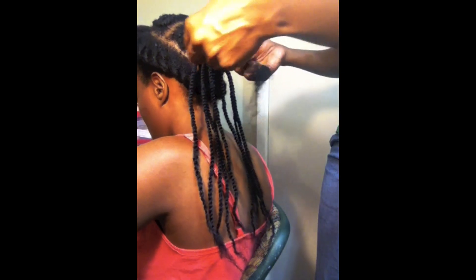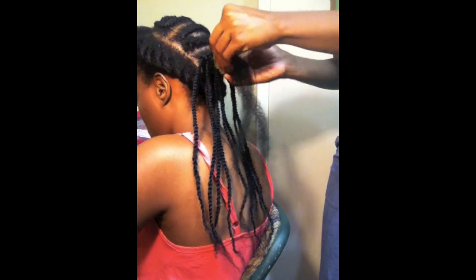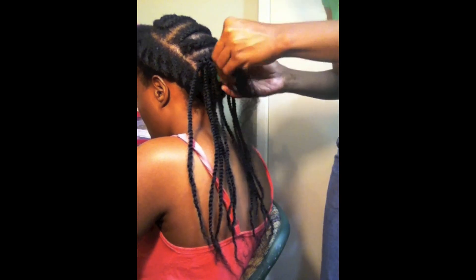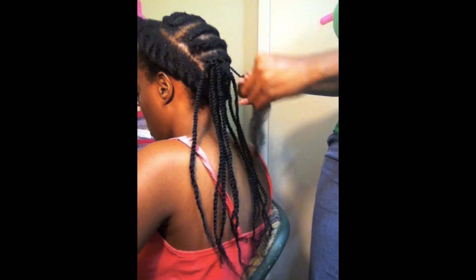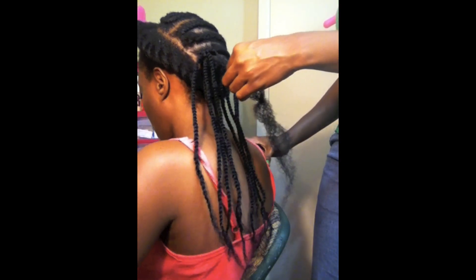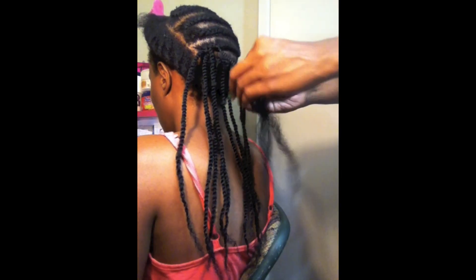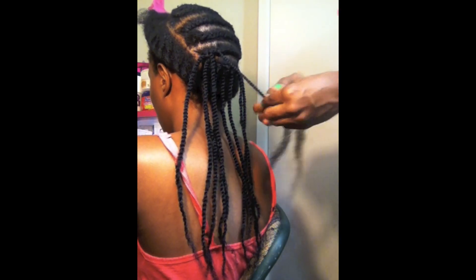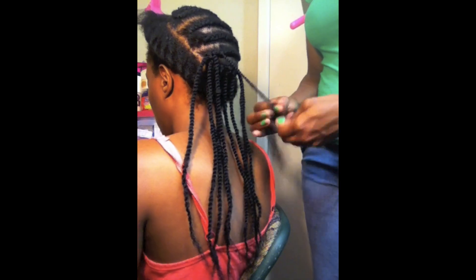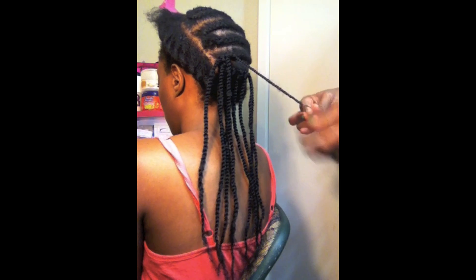Then you make a loop like this, and then I've just been twisting just like a regular kinky twist. You do it counterclockwise.